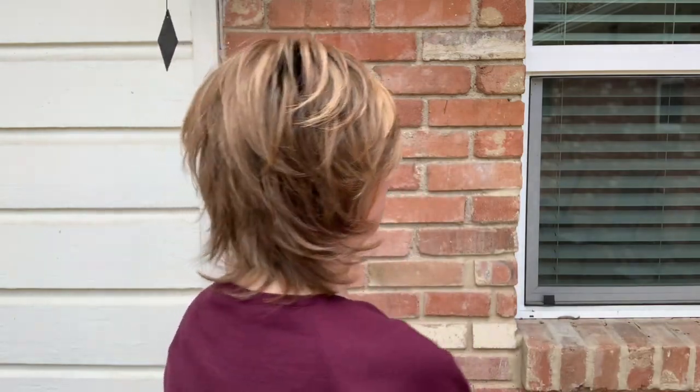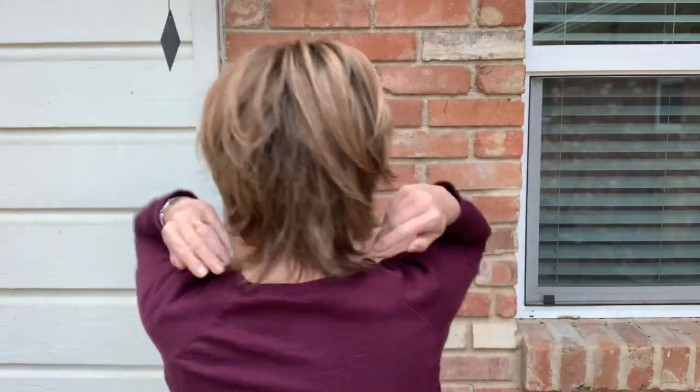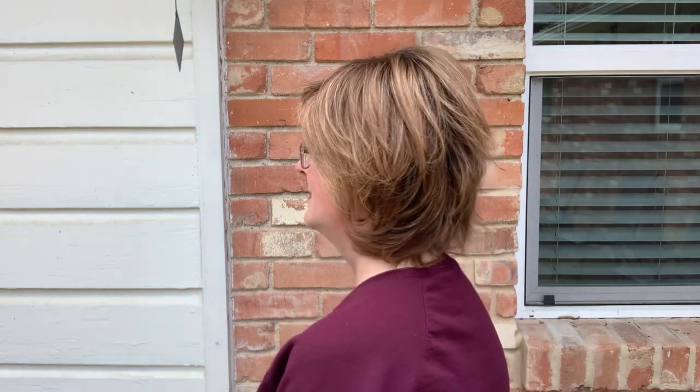I'll do a spin around so you can see the layers all the way around — you can see the fun look all the way around. It's lightweight, just 2.5 ounces.